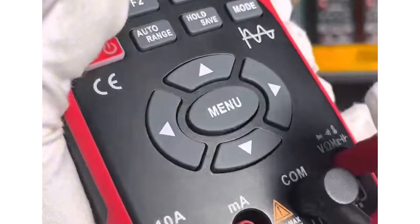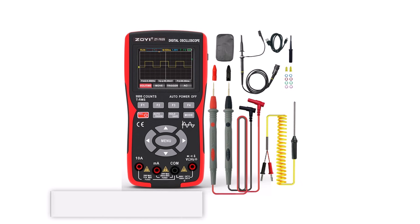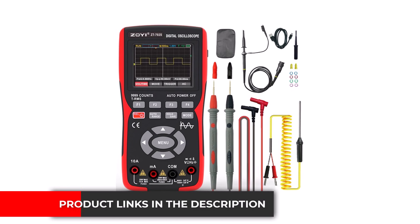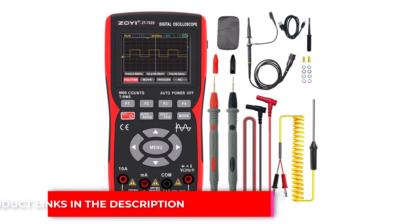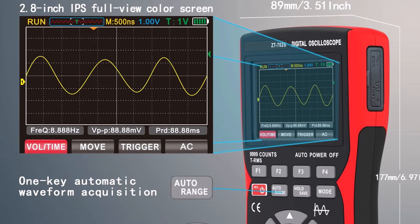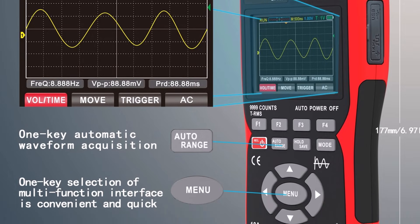It also functions as a multimeter, allowing you to check voltage, resistance, and other measurements without switching devices. The display is clear and the controls are simple, making it beginner-friendly and suitable for tight workspaces. While it is not meant for fast signals or advanced electronics, it offers steady readings for routine automotive checks. Its lightweight and compact design make it easy to handle during car diagnostics.